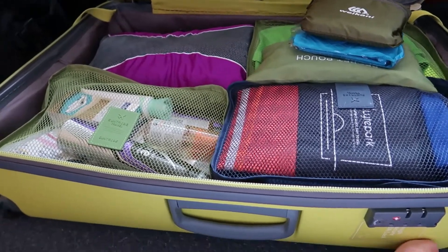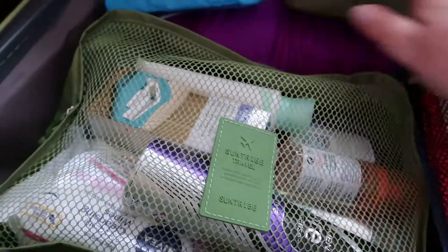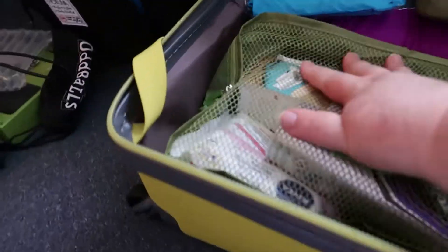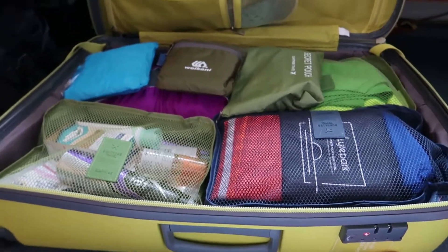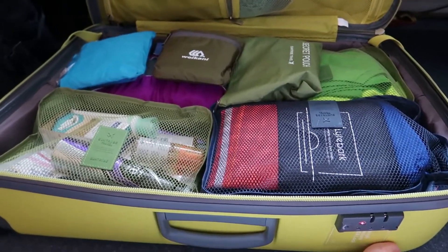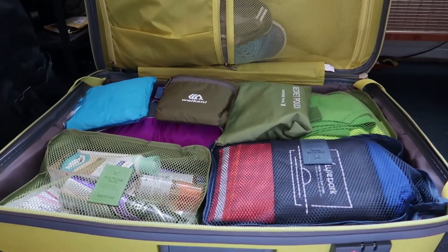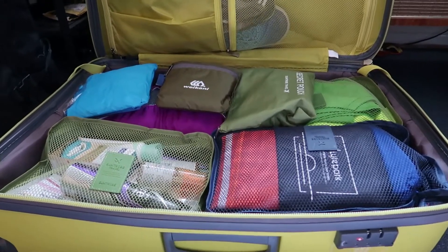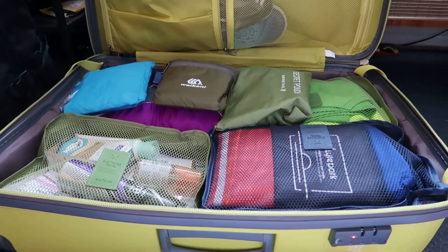I just wanted to show you quickly how we use packing cubes. As you can see everything has its place, everything is really well folded and it's not going to fly all over the suitcase. This isn't all the toiletries we've got but they're in a nice packing cube and Evan's got the rest in his to try and even out the load. We're allowed 23 kilos of luggage in the hold and this case weighs about 13 kilos, so it enables us 10 kilos extra should we want to bring any more clothes or anything back.